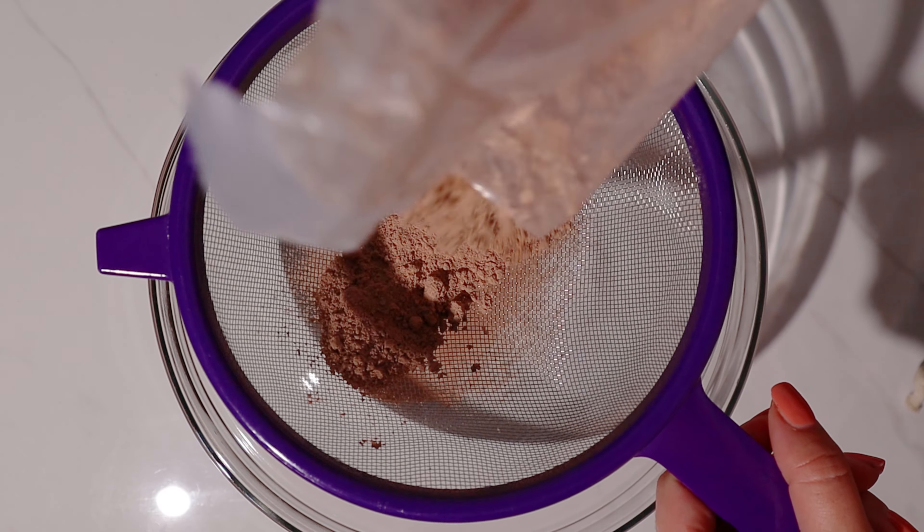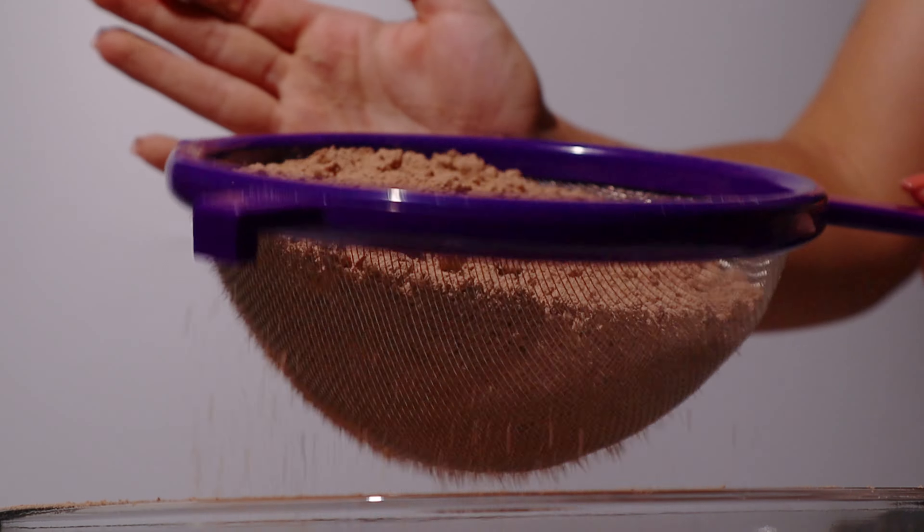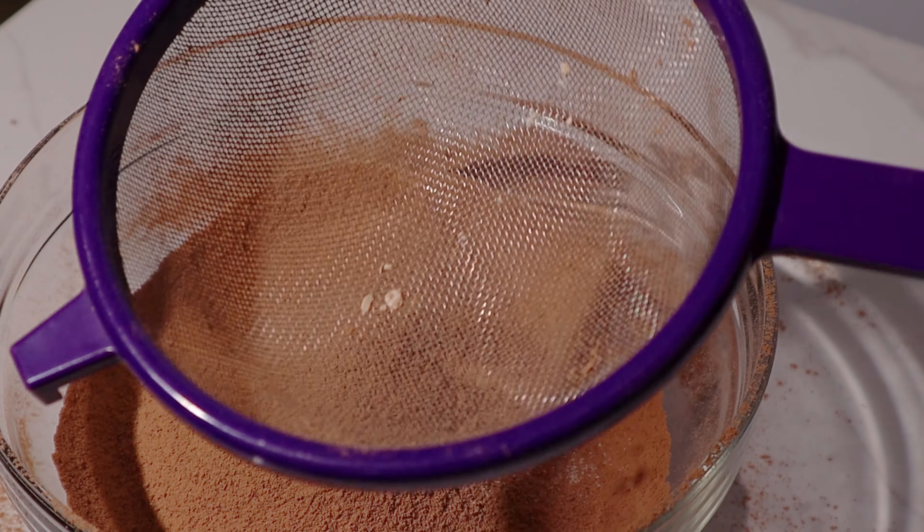Start by sifting your box mix because you never know what kind of lumps will be inside these things. As you can see, I took some absolute rocks out of mine.